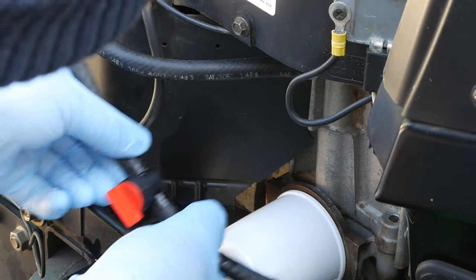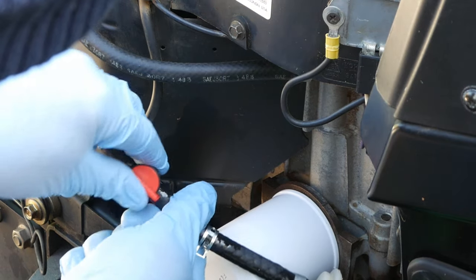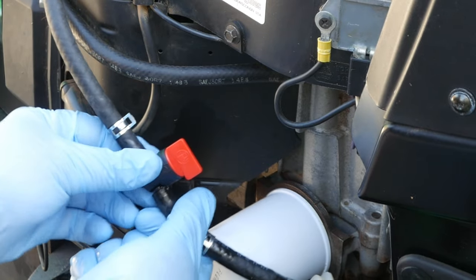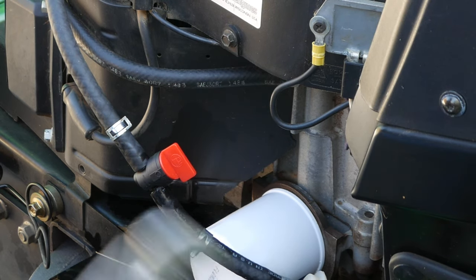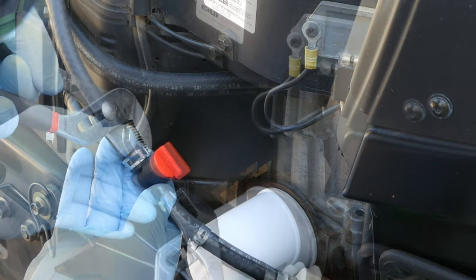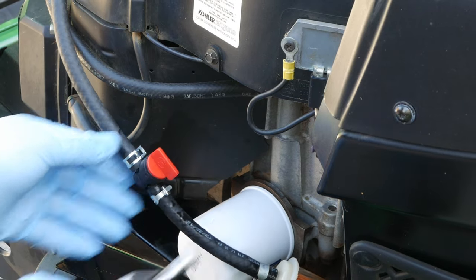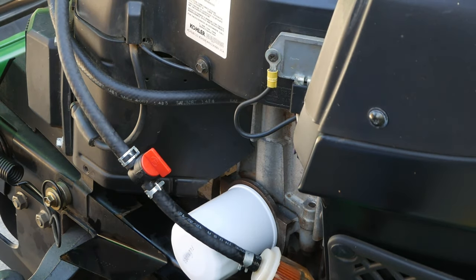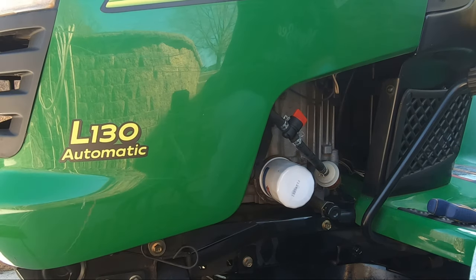Now, I could have left the shutoff in this position, but decided to twist it vertical to perhaps avoid any sticks or yard impediments that might accidentally reach up and turn off the gas while mowing. The clamps are moved up closer to the shutoff in order to pinch tight the underlying shutoff tabs inside the fuel line. I give it a quick once-over to check for leaks, and finally give it one last test for hood clearance.